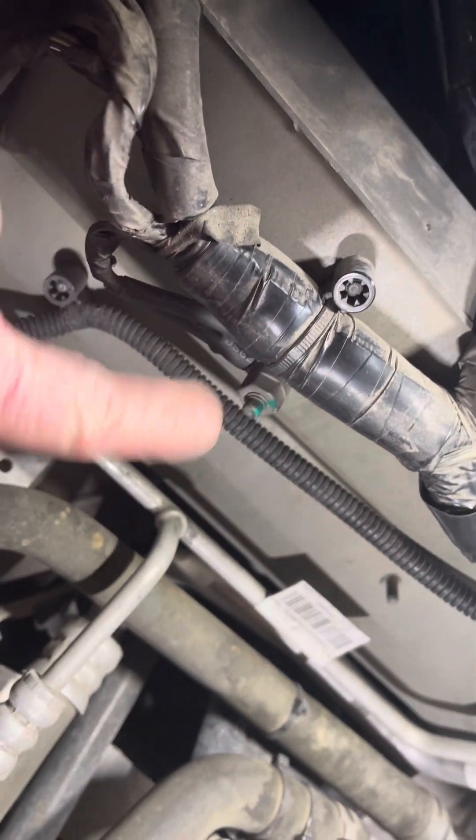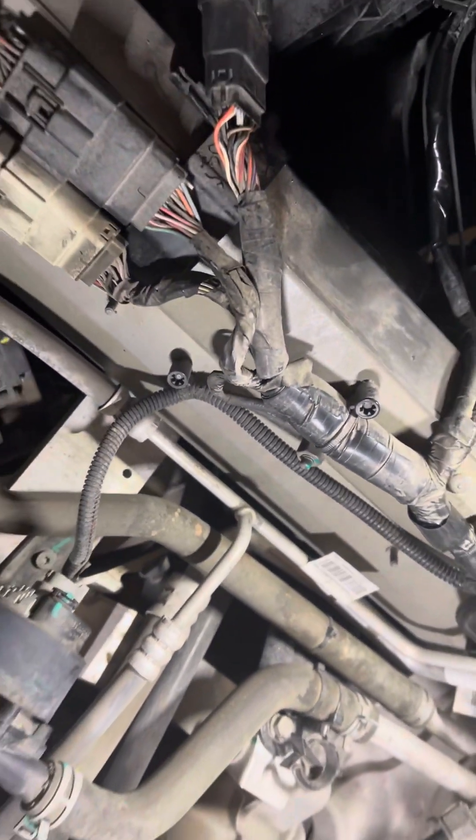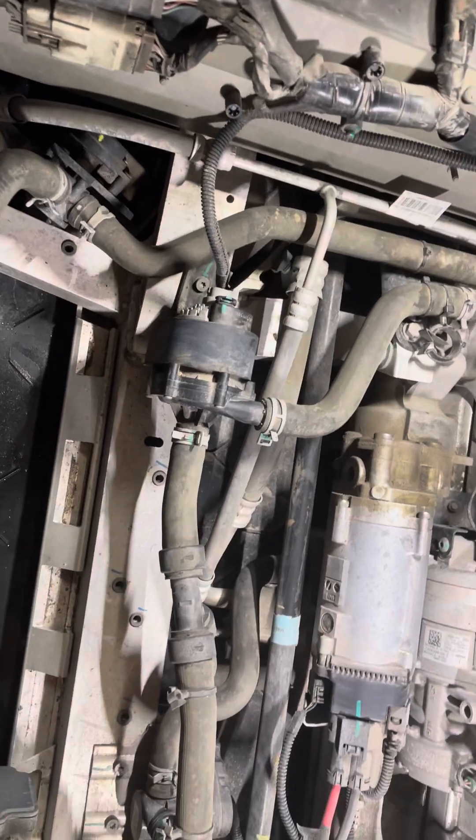Looking at this other ground lug, everything's good there too. It's not loose, doesn't wiggle, wires are looking good.